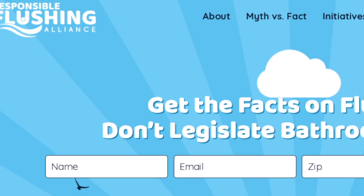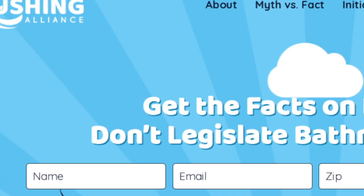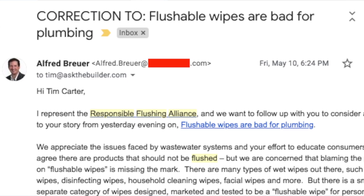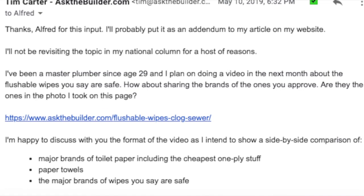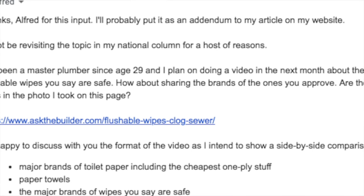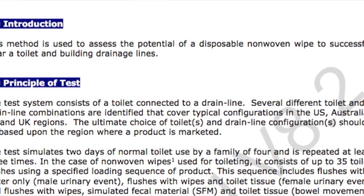The Responsible Flushing Alliance, an organization that represents the manufacturers of flushable wipes, didn't like my column. Their public relations firm sent me a letter asking me to retract my column. After reading their letter, I told them that I was going to record this video and asked for their input to ensure the testing methodology in this video met their standards. They sent me a document outlining their testing procedures.